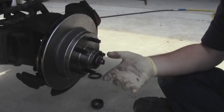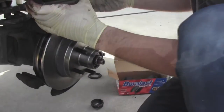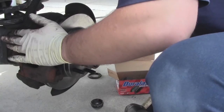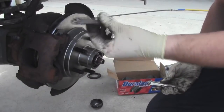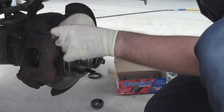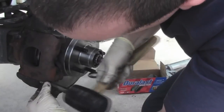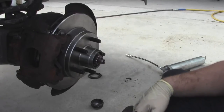Now I just have to put my new pads on, put the caliper back together. Once your caliper is back on, just knock it back in place a little bit. On these older Fords, they use these really annoying press pins - I just kind of start them a little bit and get the other one going too. And there you have it.